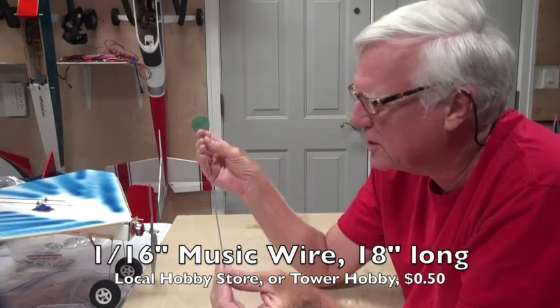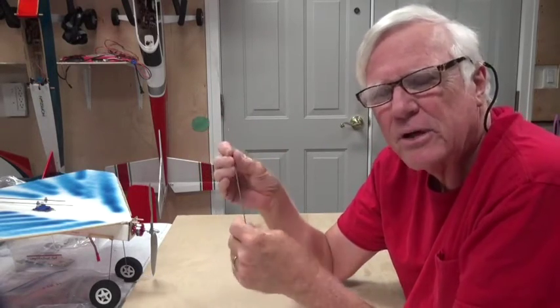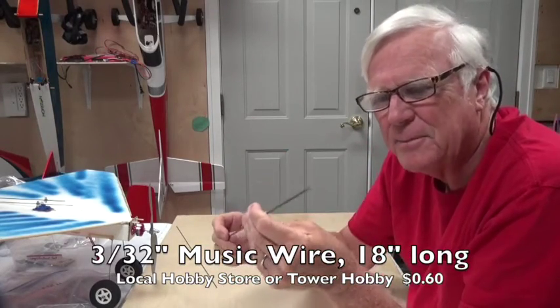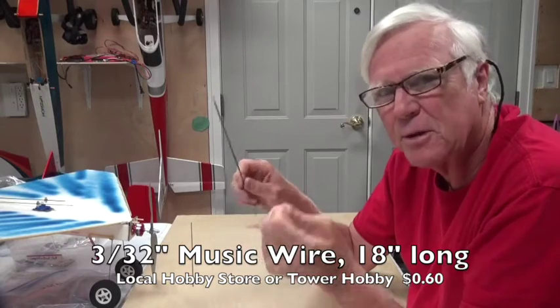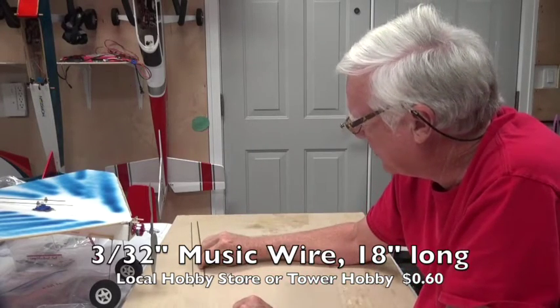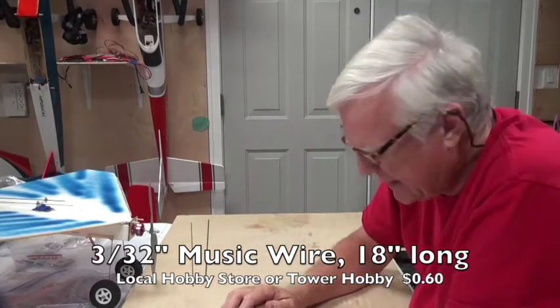The 1/16th music wire is easy to get, usually from your local hobby store — it's going to be about 50 to 60 cents. The 3/32nd might be a little bit more and is harder to bend, while the 1/16th is easier to bend. Both are bendable with a pair of pliers, and they'll probably be about the same — 50 cents to a dollar a piece.